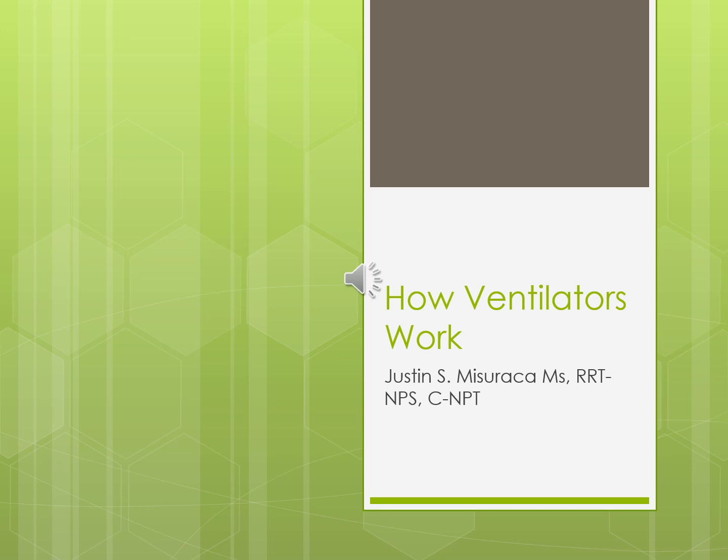Hi and welcome to 'How Ventilators Work.' I'm Justin Mizoraka, program director for a respiratory therapy program and transport therapist for quite a few years. The beauty of this lecture is it gives you a good idea of how ventilators are supposed to work, so when they're not doing what they're supposed to, you can figure out how to adjust things — and know when to decommission it or send it down to biomed.